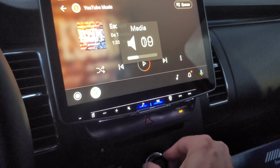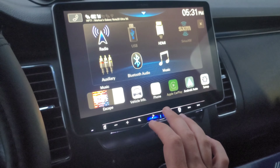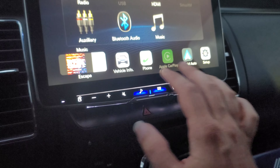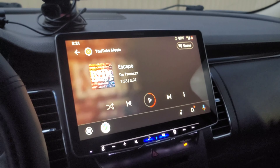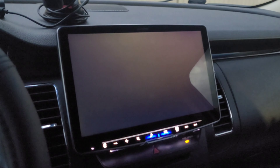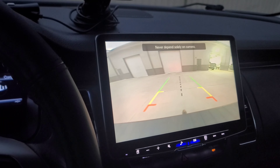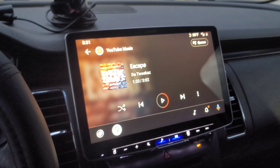Everything works. Let me go ahead and put it in reverse real fast — camera comes on. Park it, radio comes back up.